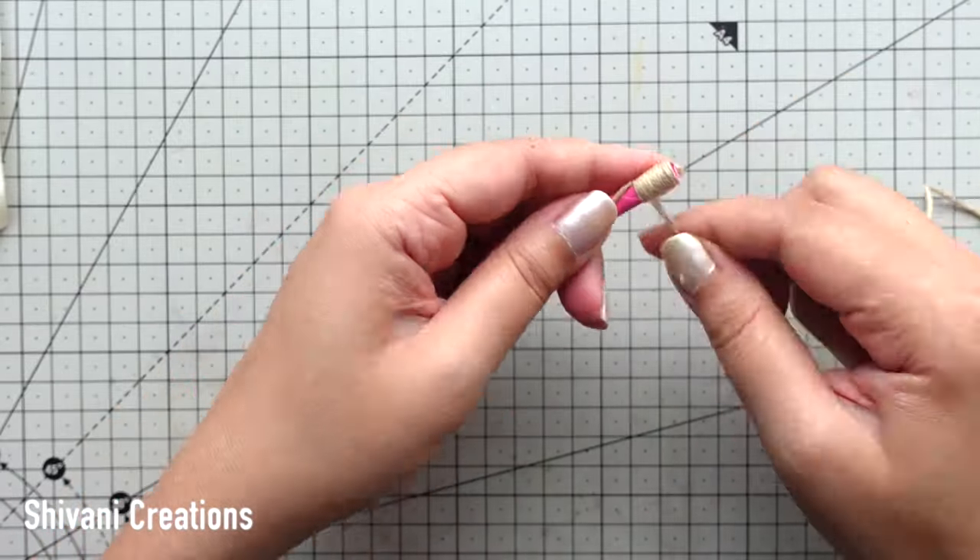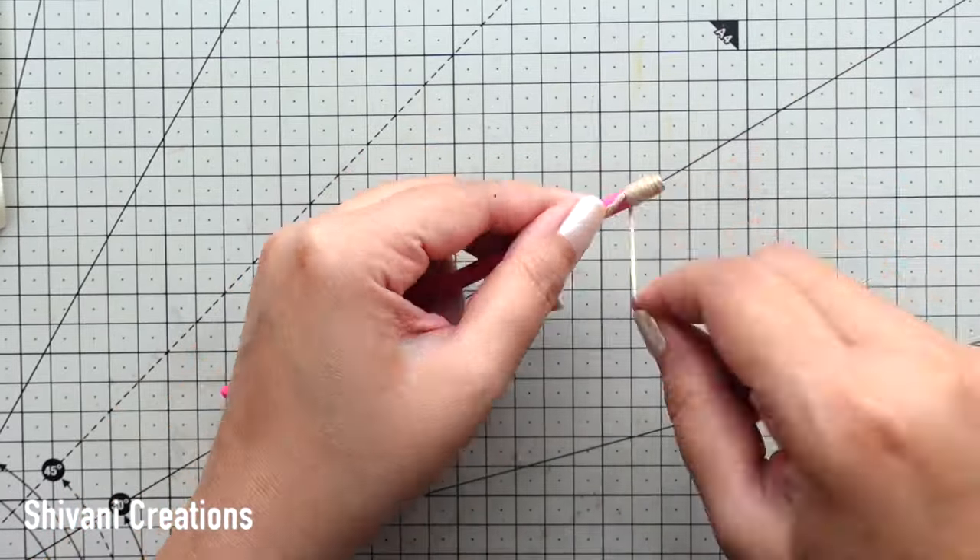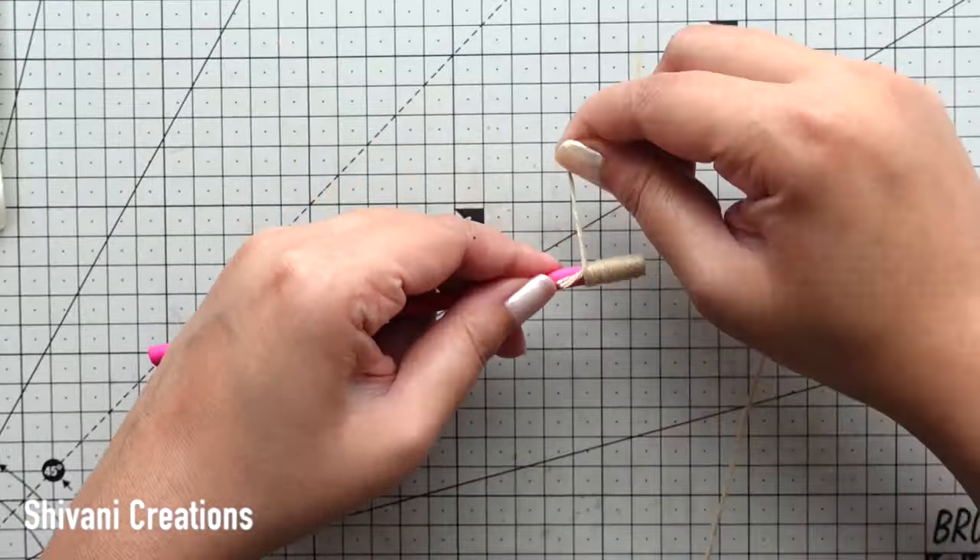So the pipe will get covered with the yarn and it will look nice. You can also use brown color yarn.